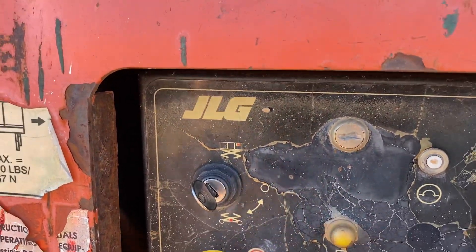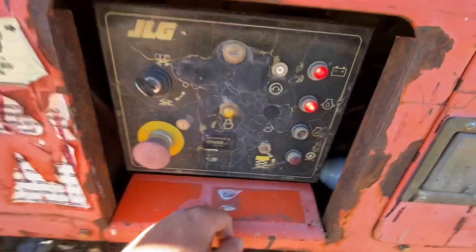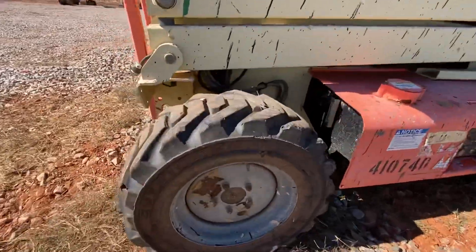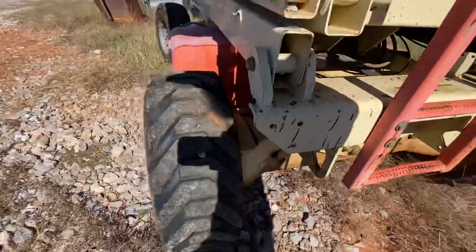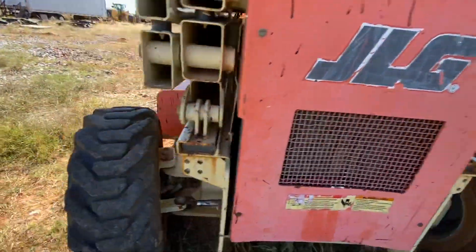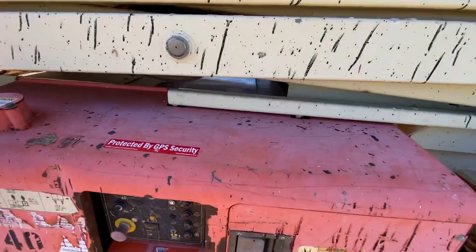Right now your only controls, once it's started of course, is up and down function. I'm going to start it and show you the hour meter. It does have that Kubota motor. I'd run it and get a little warmed up. I'm going to push this up — starts going up.